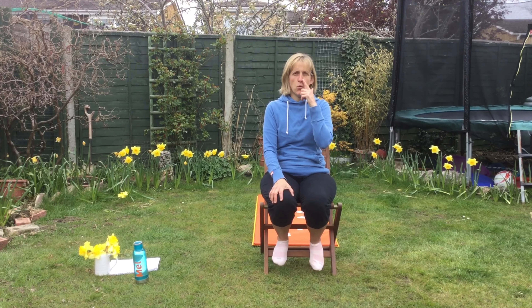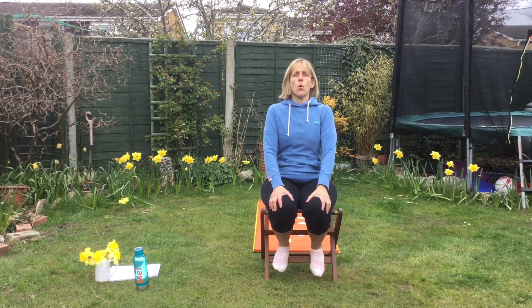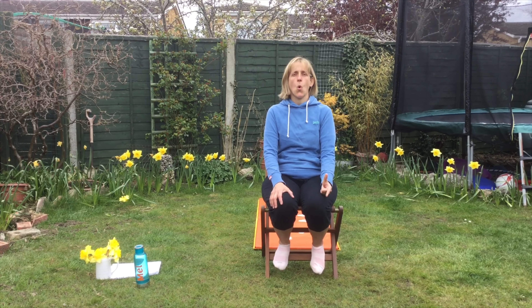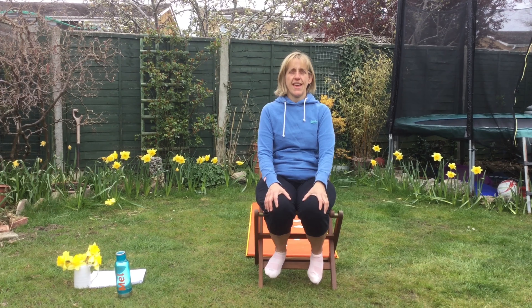Ready? Breathing in four short breaths and we're going to breathe out after four big breaths. Ready? One, two, three. Two more to go. Excellent.